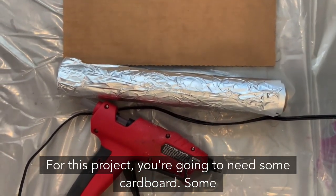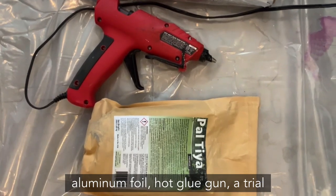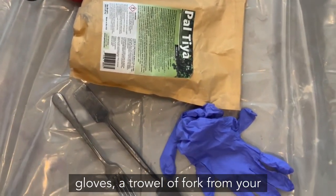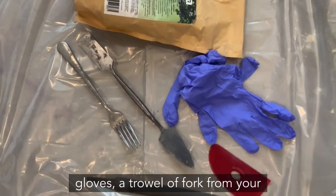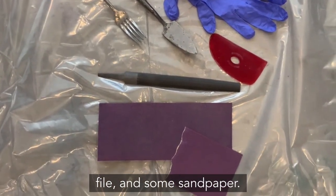For this project you're going to need some cardboard, some aluminum foil, a hot glue gun, a trial size bag of Paltaya, a couple of gloves, a trowel, a fork from your kitchen, a smoothing rib, maybe a file and some sandpaper.